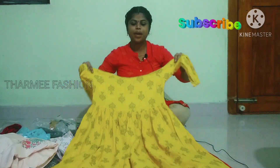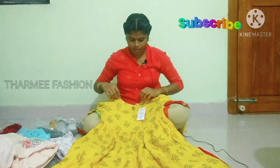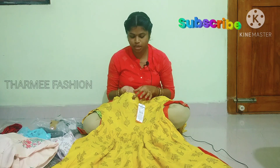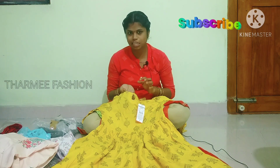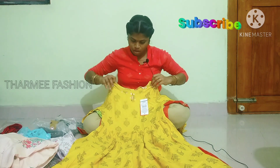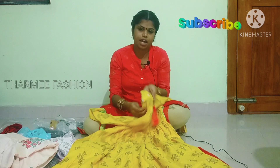Now we will see this yellow color. It is so beautiful. We are using an oval shape. This design is very unique.